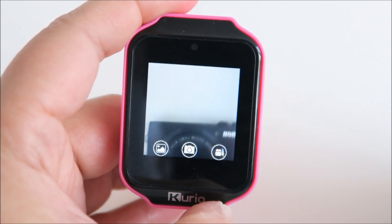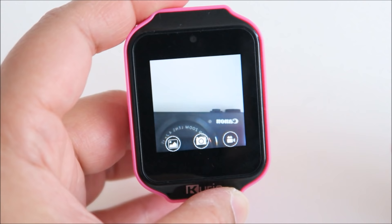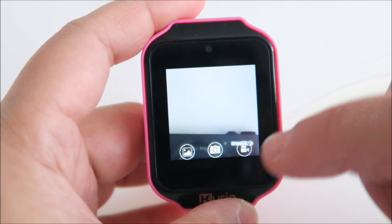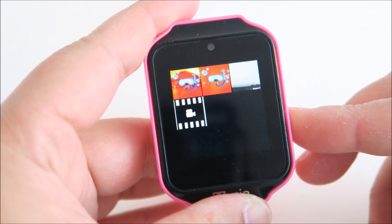Let me show you the camera. It comes with a built-in camera so you can take your own selfie. You just click it, take a picture, or you can record videos. Then you can view your pictures.